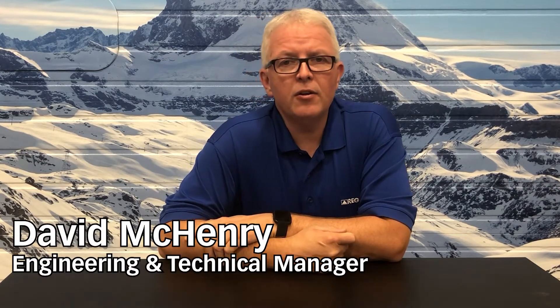Hello and welcome to RegoFix Tech Chat. My name is David McHenry. I am the Engineering and Technical Manager here at RegoFix USA. Today I want to talk about pull stud torque.